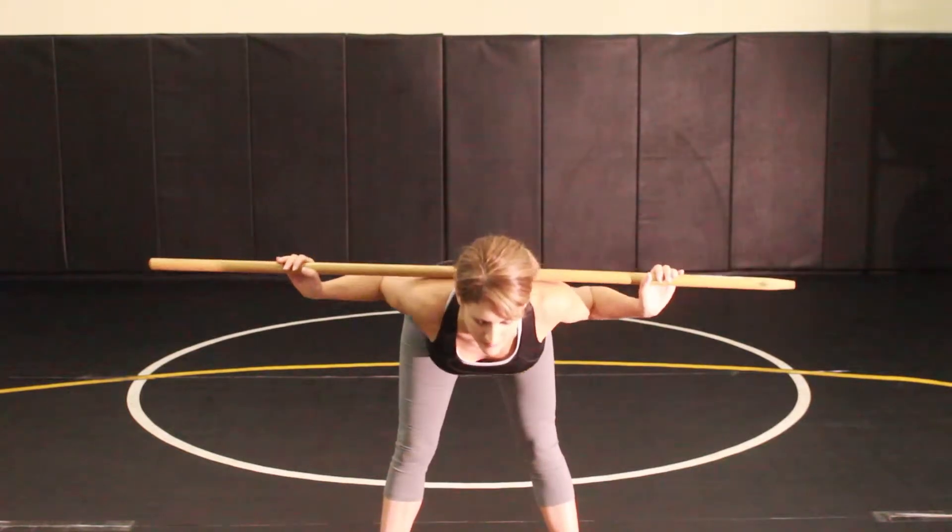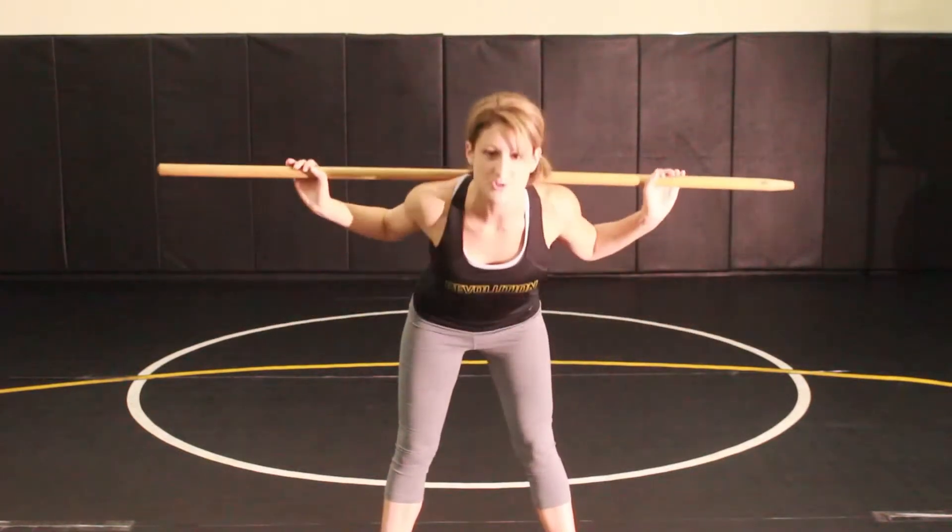Put it behind your shoulders and then, with tall posture, bend forward at the waist as far as you feel like you can, and then come straight back up. The only thing that should be bending is your waist. You're keeping your trunk straight and keeping your core muscles engaged as you bend forward.